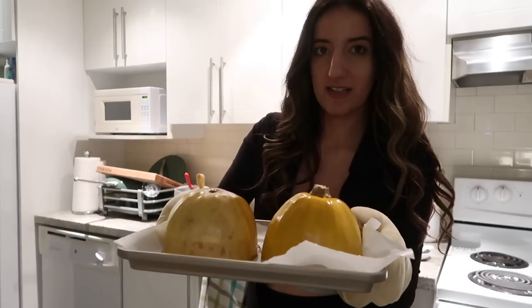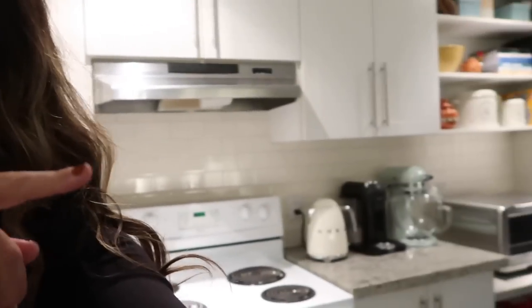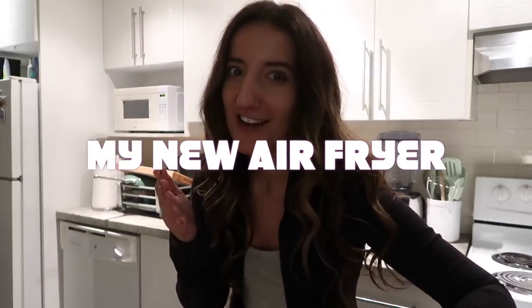My squash is done. It has to sit for 10 minutes now. Still in the oven is the feta mixture, but I did the squash in that appliance right there — drumroll — my new air fryer. So this is the purchase that I was hinting at in the last vlog, where I was saying that I got a steal of a deal.